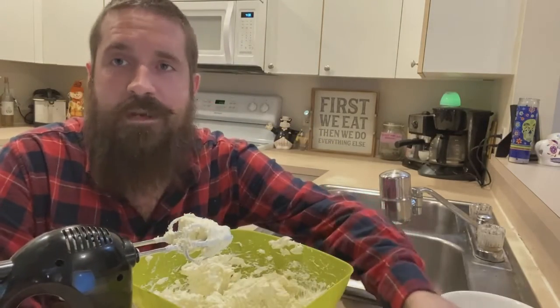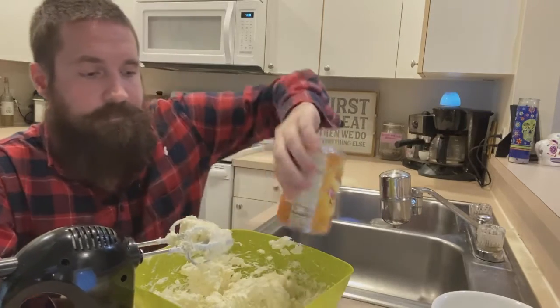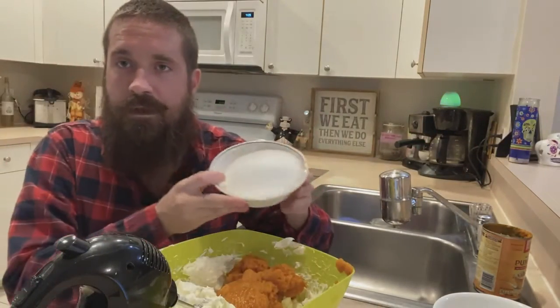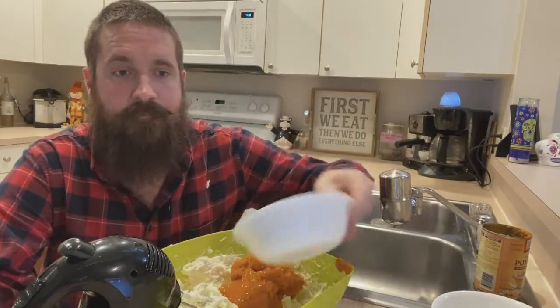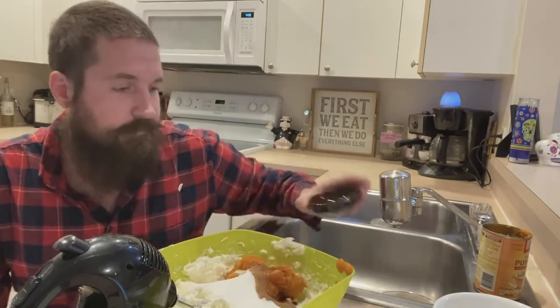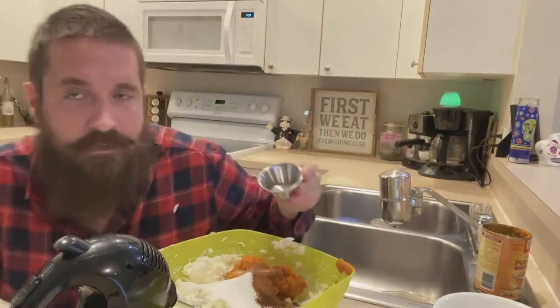Now we're going to add our one 15-ounce can of pumpkin puree, one and a half cups of sugar, four eggs, a quarter cup of sour cream, a tablespoon of vanilla extract, an eighth of a teaspoon of ground cloves, half a teaspoon of cinnamon, and an eighth of a teaspoon of nutmeg.